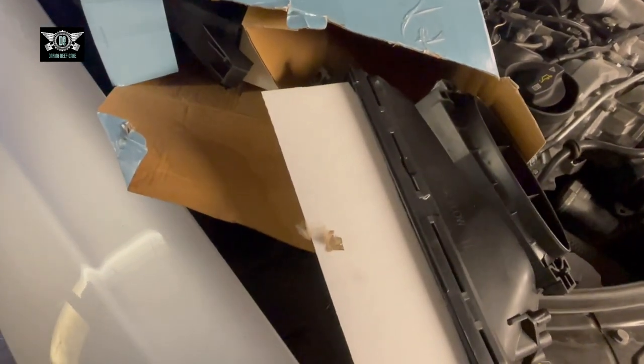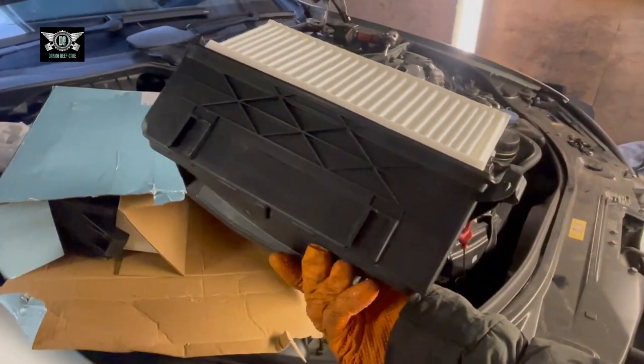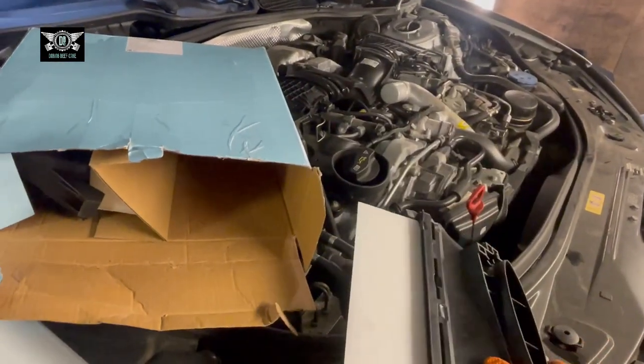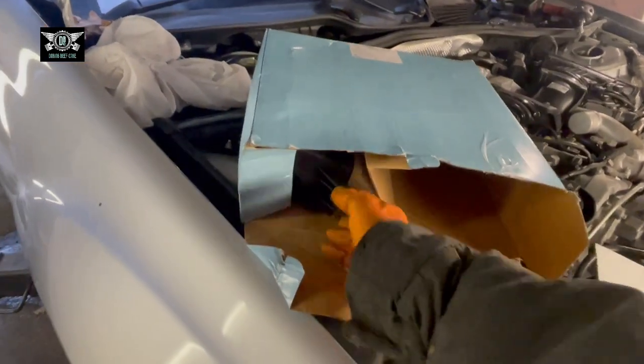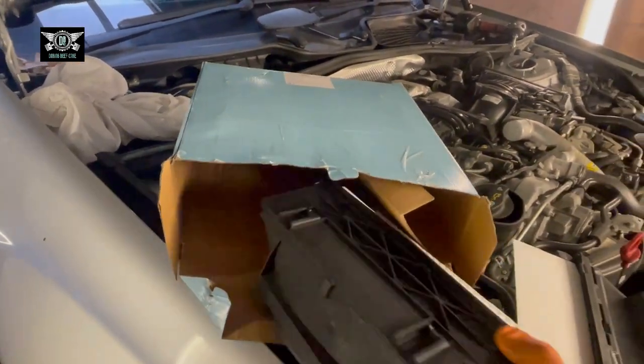I've had them for quite a little while. Here they are — we have two of them, one for each side.